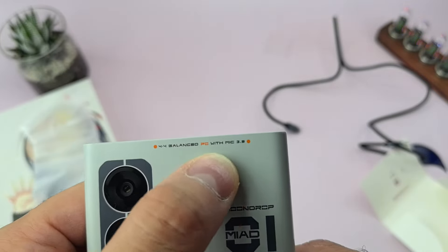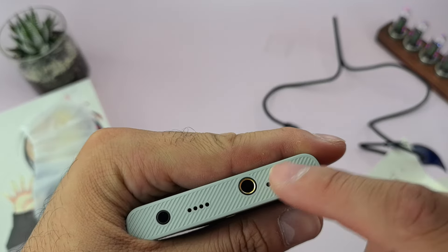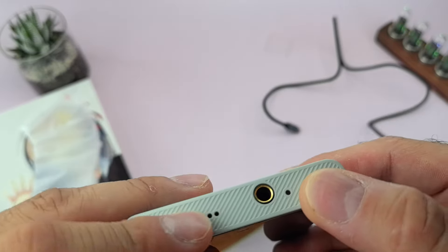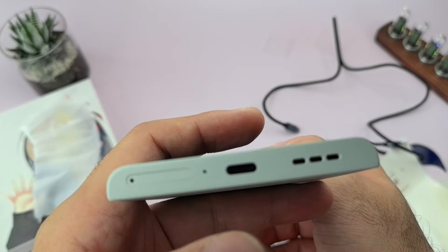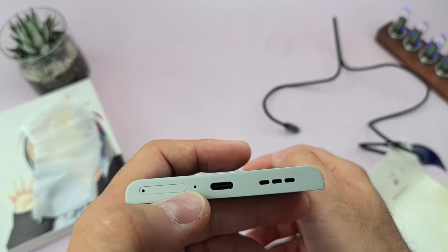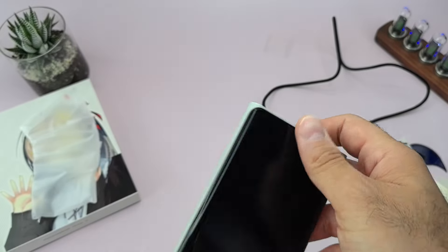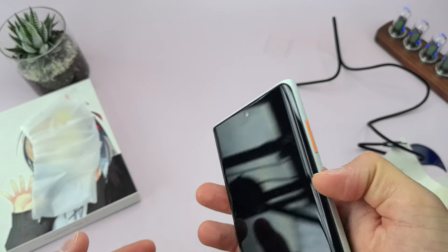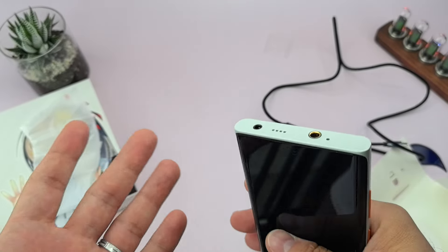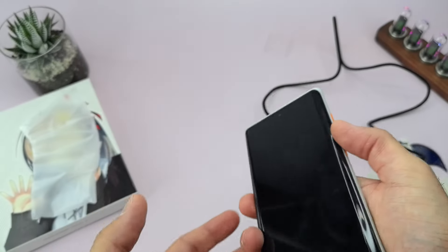On the top you have the 4.4mm balanced with mic and the 3.5mm output. There's another mic, and what might be a speaker down below. You also get a SIM pin tray, another mic, and USB-C. On the left side are the speakers. On the right side are the volume buttons and power button — exactly three buttons, with 4.4mm on the right and 3.5mm on the left.